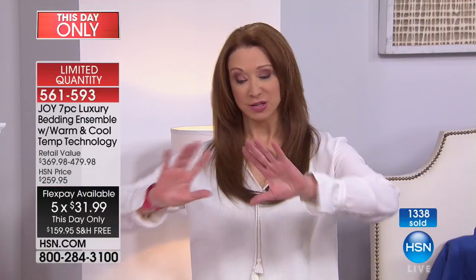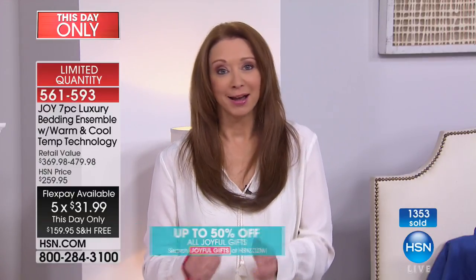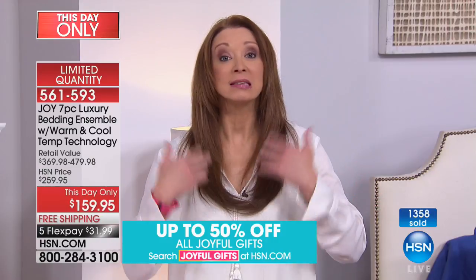That retail value of almost $500 is actually very conservative, because this is enhanced with even better temperature regulating properties — it's the next generation of what Joy brought in before that sold out and became a customer pick. This is a temperature regulating sleep system. No more 'oh I'm hot, oh I'm cold' — if you've got your own seasonal temperature issues, you don't have to worry.